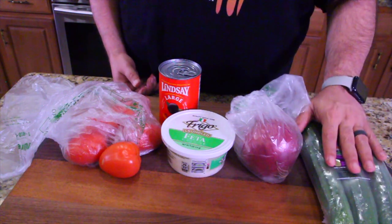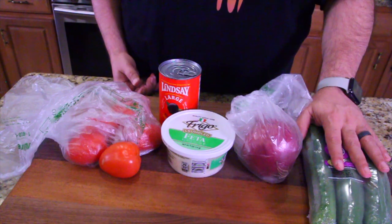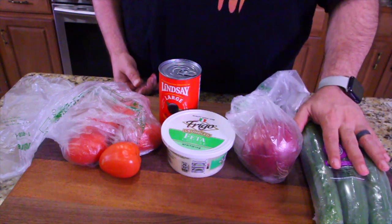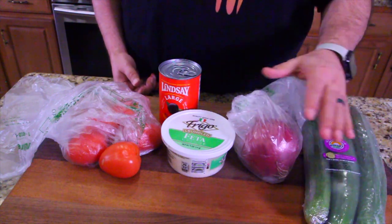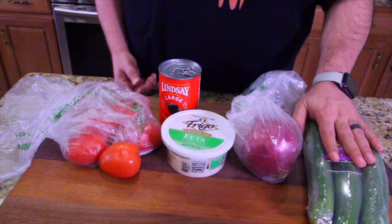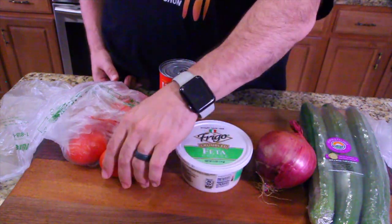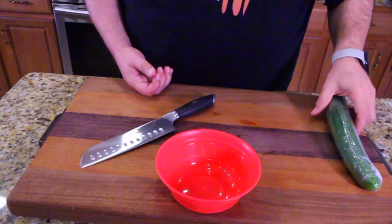Okay guys, you ready for the ingredients? You need cucumbers — I always buy these English cucumbers. They have a better flavor than regular cucumbers, so I prefer these. I tip my hat to the UK — these are great cucumbers. I don't even know if they came from England, I'm guessing they did and this variety was perfected overseas. You've also got red onion, feta cheese crumbles, roma tomatoes, and olives of course.